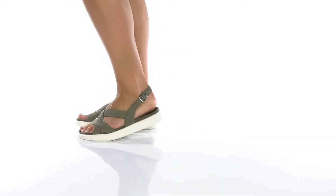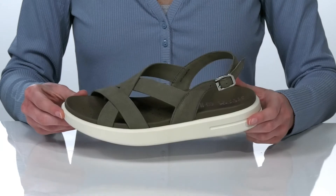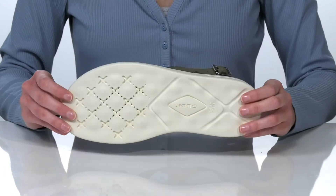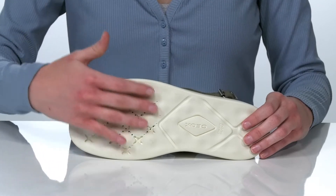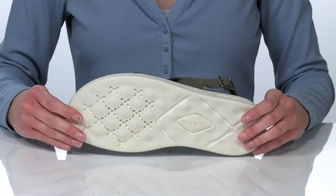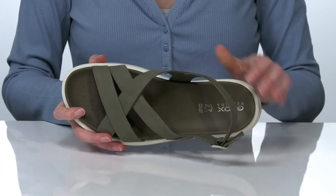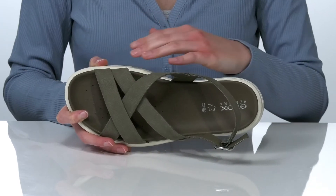These sandals are the perfect style for the summer. If your feet overheat easily, this is a great option for you because of the patented G-OX outsole. There are perforations on the forefoot that will help create a breathable microclimate inside the shoe. They also have additional perforations on the footbed for enhanced airflow.